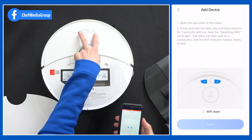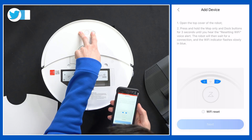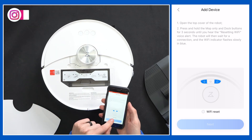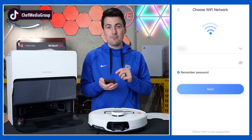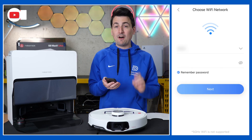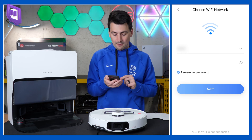Now we need to reset the Wi-Fi. Press and hold these two buttons until you hear a voice prompt. We got the Wi-Fi reset indicator there. Now we can select next and connect to our network. Make sure you connect to a 2.4 GHz Wi-Fi network, not a 5 GHz network.